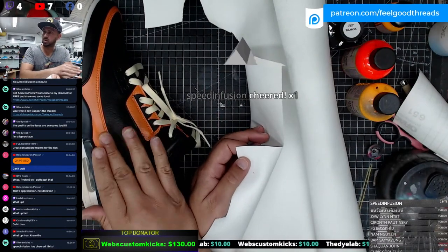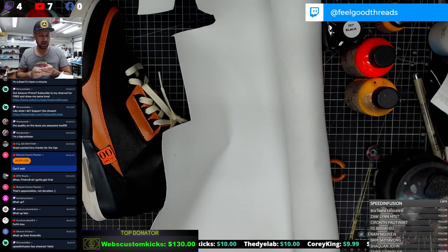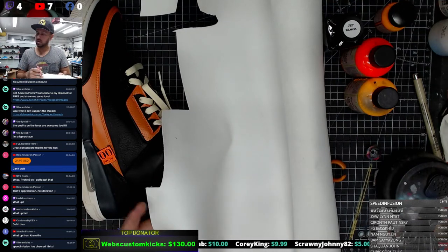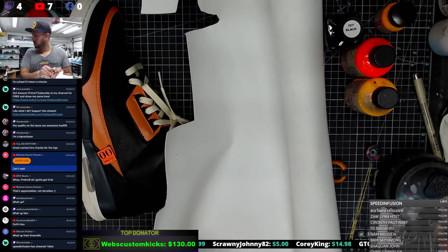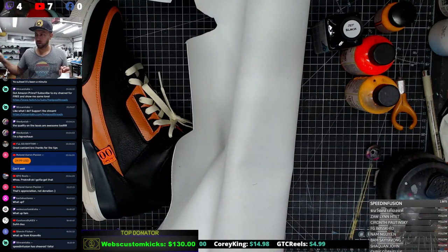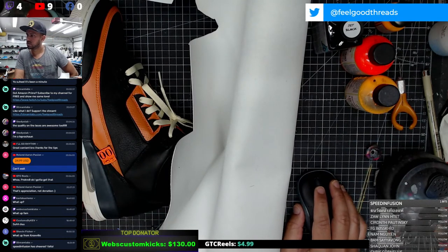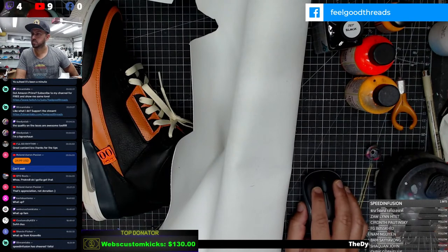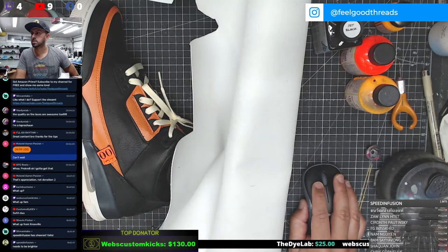Thanks Speed Infusion for the cheer - appreciate you. Let me get some material out. This is auto upholstery vinyl, it's not that expensive. You can find this kind of fabric on Amazon or wherever. Ounce-wise, maybe two to three ounces is what we're looking at. Let me know if audio and visual is good guys before I really jump into it. It looks a little not bright - let me see if I could change the brightness.